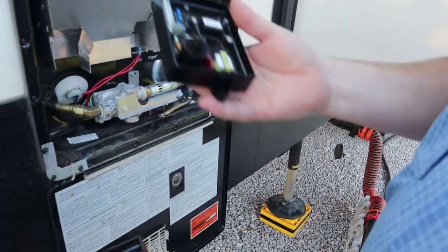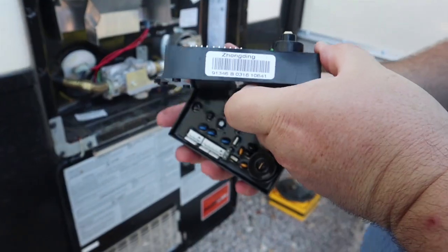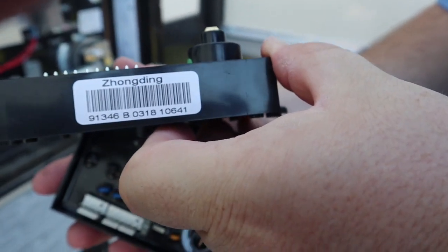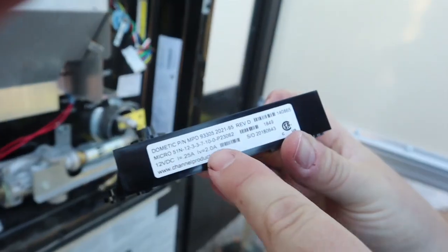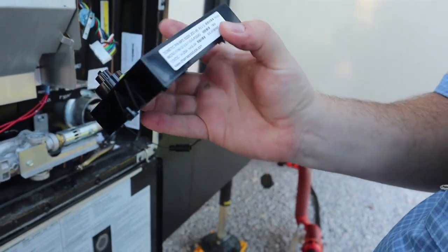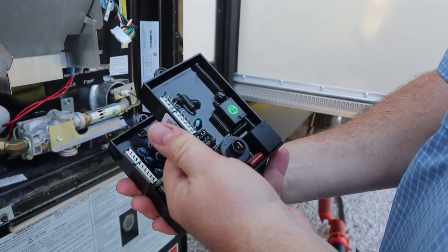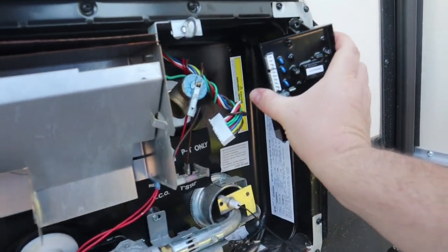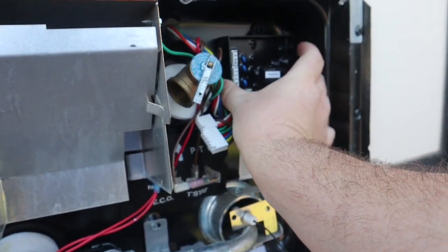Out with the old and in with the new. You can see this new one is a little bit bigger. The old one says 'Zong Ding' on it. This new one looks like it's a Dometic-branded product, so I'm guessing it's a different manufacturer. The holes are going to line up fine and I've got plenty of room in this model.